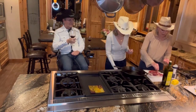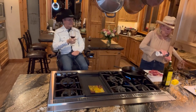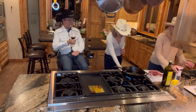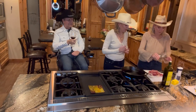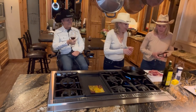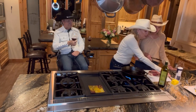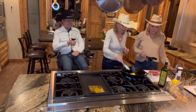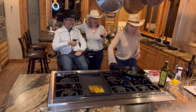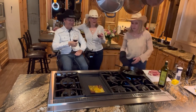We're going to put a little butter and olive oil into our cast iron and let it get hot first. You want both butter and oil together. It's always good to have a nice hot pan, and cast iron is always perfect for this.